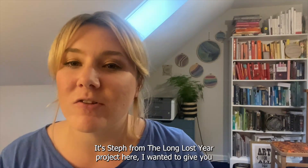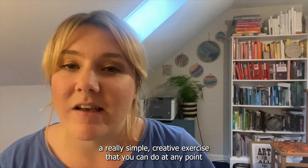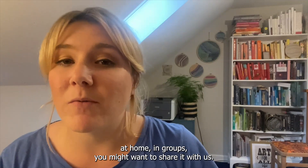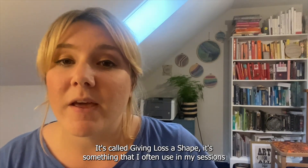Hi everybody, it's Steph from the Long Lost Year Project here. I wanted to give you a really simple creative exercise that you can do at any point at home, in groups — you might want to share it with us. It's called giving loss a shape. It's something I often use in my sessions at the Lost Project.